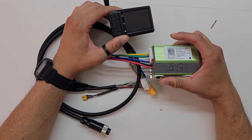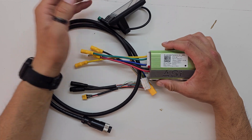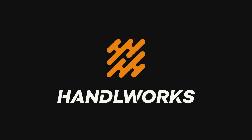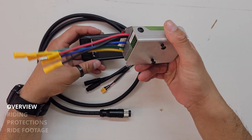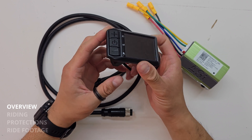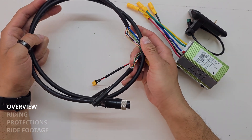Today we are going over the BAC-855 controller upgrade kit that we've been developing. This is the kit — it includes a controller and mounting bracket, a new display, and a custom wire harness that'll plug directly into your stock bike.